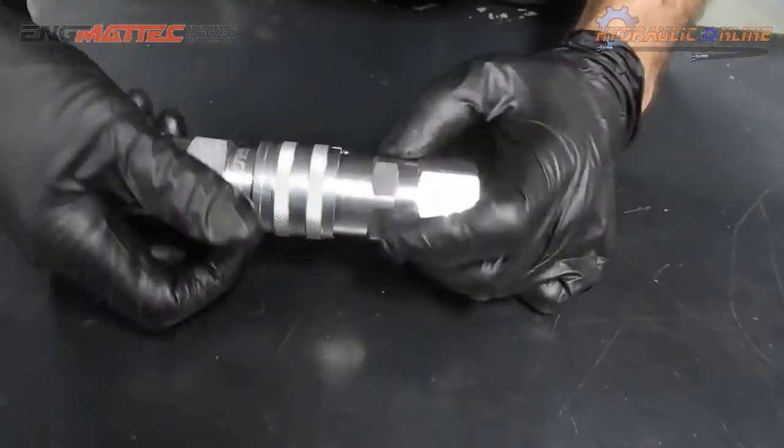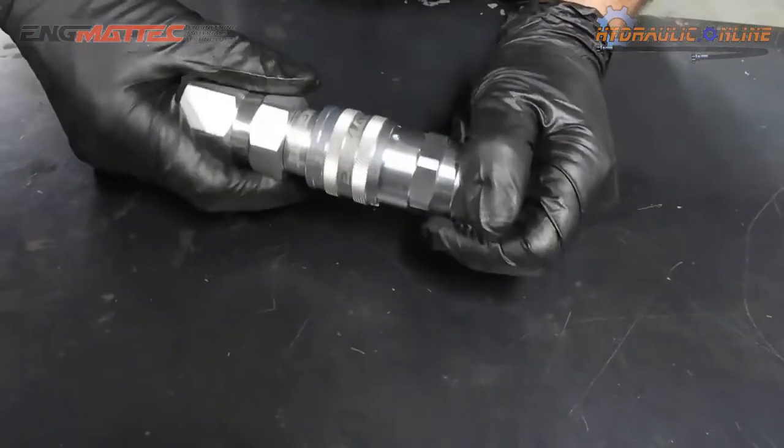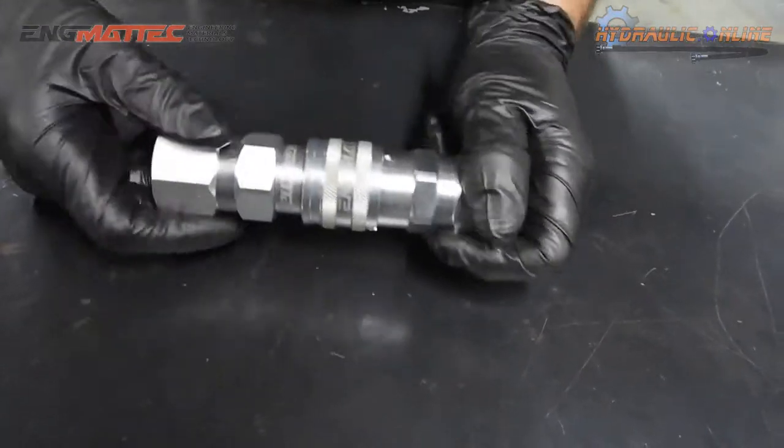On assembly, a quarter of a turn and they will not disconnect.